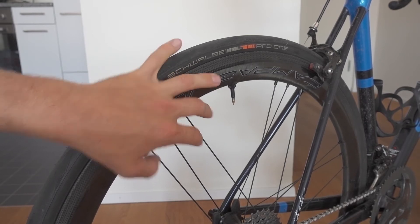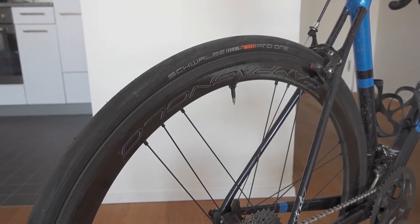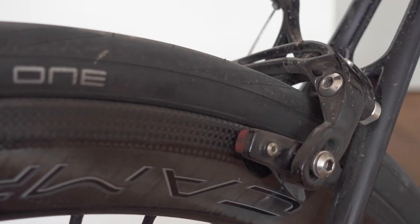So far they've been going really great even in the wind, because they are WTO — Wind Tunnel Optimized — so even crosswinds are really well handled. I could experience that firsthand. The braking surface is really nice as well.